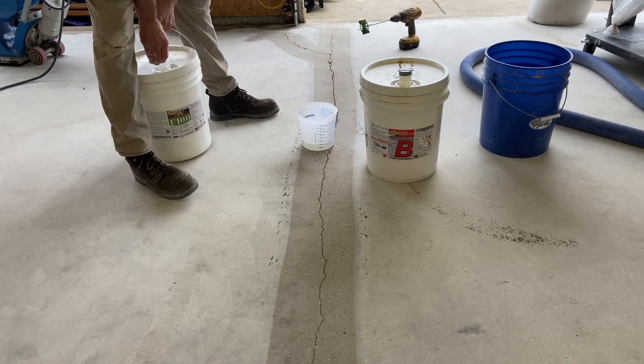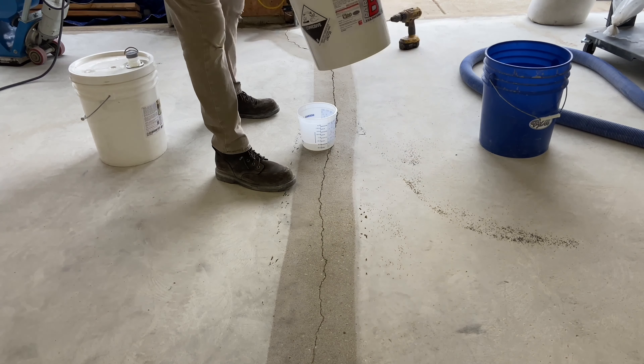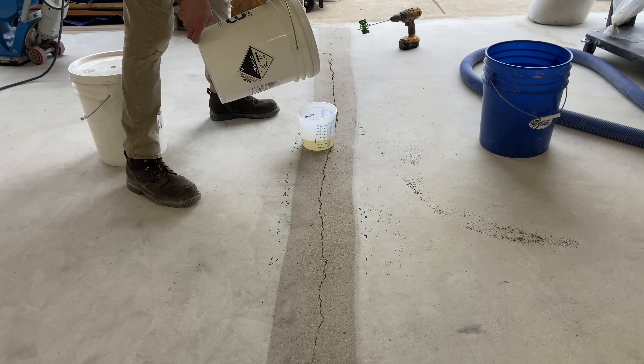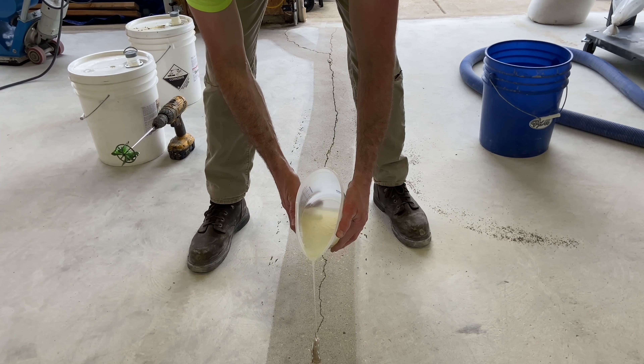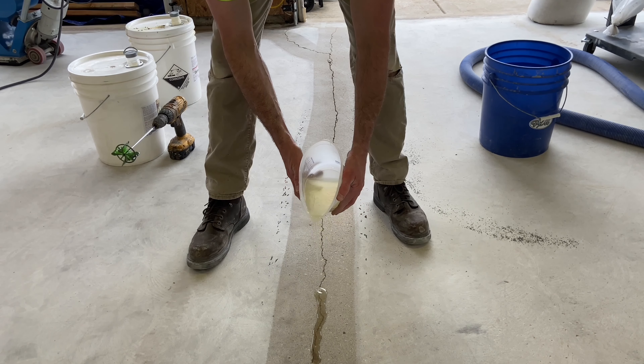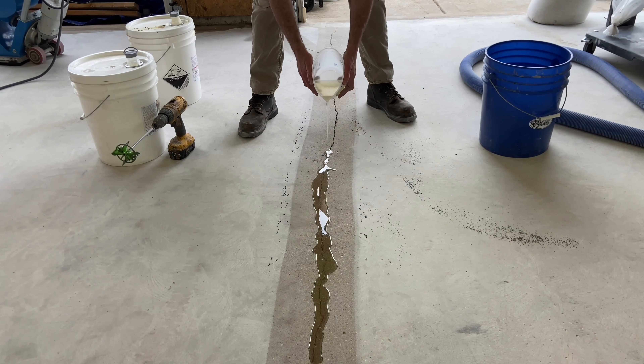Next, Josh utilizes Smith Paint's U100 to fill in the crack. The U100 is a 100% solids universal epoxy and is an excellent choice for use as a primer, solid color, clear coat, metallic, or chip broadcast system.